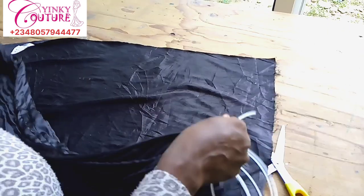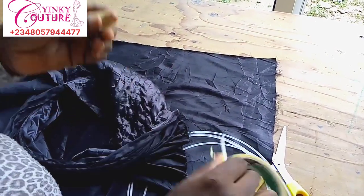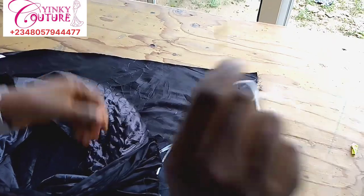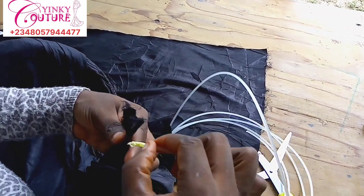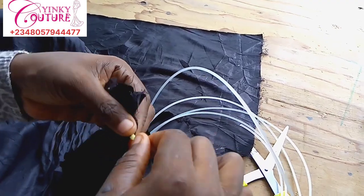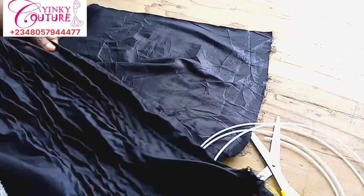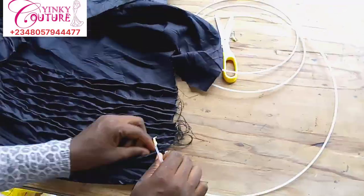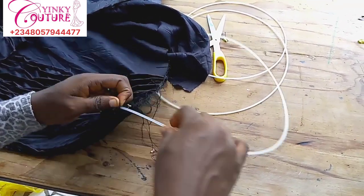I'll be passing in the bones — same process as before. First wrap with paper tape, then pass it in. When passing it in, leave a sewing allowance space — half inch on this side and half inch on the other side — because after passing your bones you still need to run a straight stitch on the edges so the bones won't come out. Make sure you leave the sewing allowance before you cut the bone.